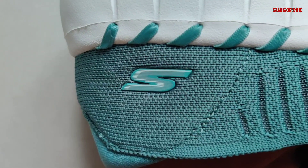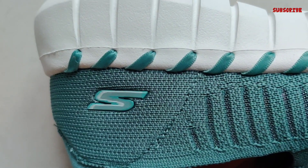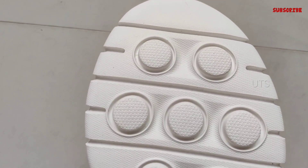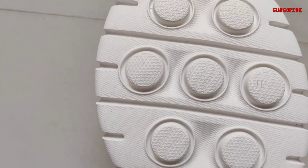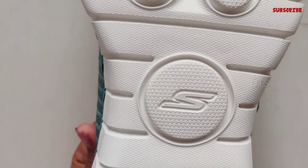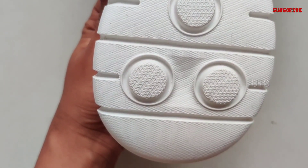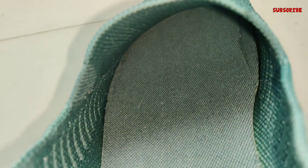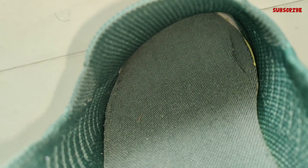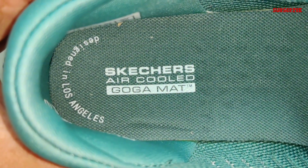This is a walk-in shoe with shock-absorbing technology. This is the midsole. It is also a walk-in shoe suitable for small walks.